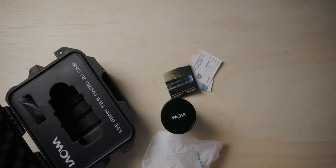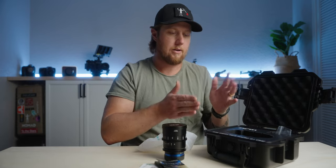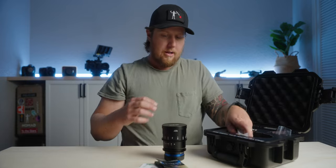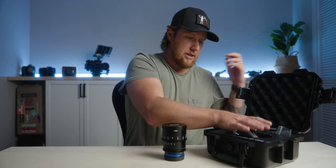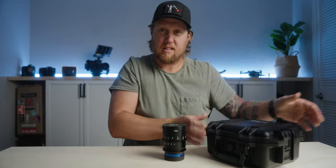It says Super 35, 65 millimeter lens right on the case, so you know exactly what you've got. This is really great if you also rent your equipment out — even if you're a rental house, it's already laid out for you and you don't have to make a separate case for it. That's pretty much all it comes with, at least with the pre-production unit. Could be a little different once it ships.